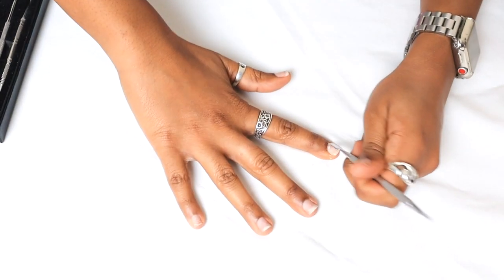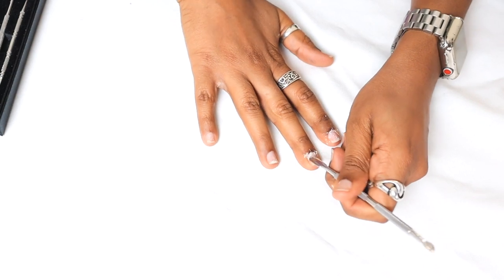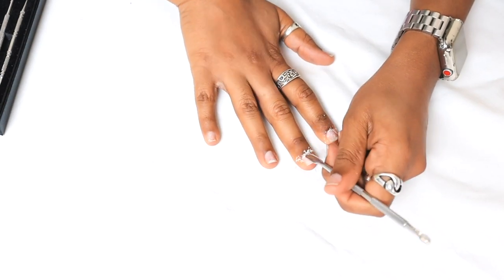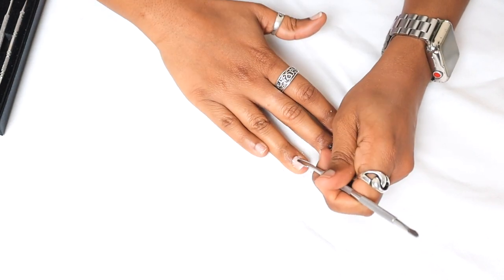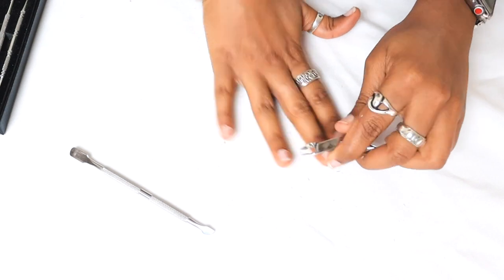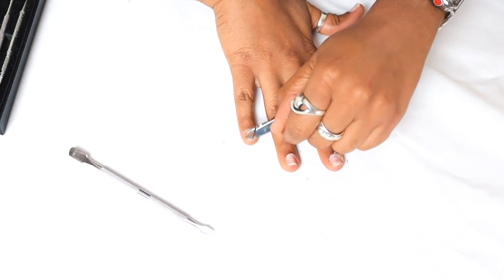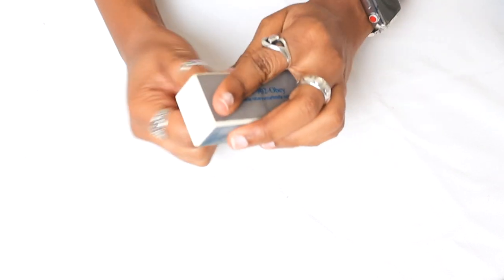Right now I am just prepping my nails to put the press-ons on. I did have some SNS previously, so all this scraping you're seeing is literally just a little layer of residue that didn't come off when I soaked off the nails. I'm also pushing my cuticles back — that's really going to help the nails stay in place because you want to get the nail underneath the cuticle. So we're just going to prep our nails: file, buff, and get them prepared.